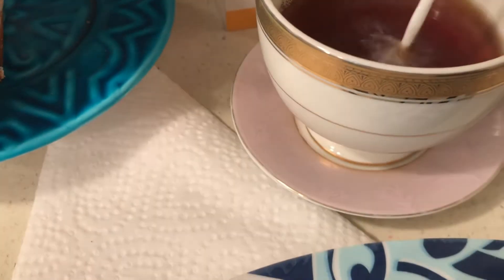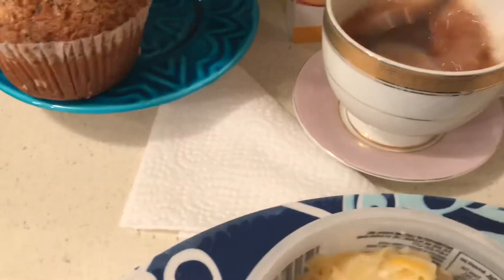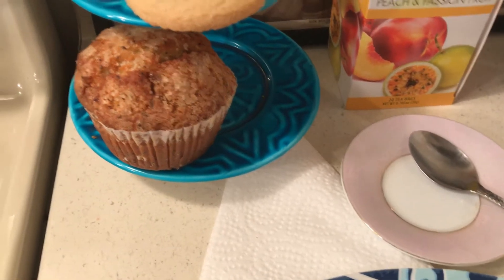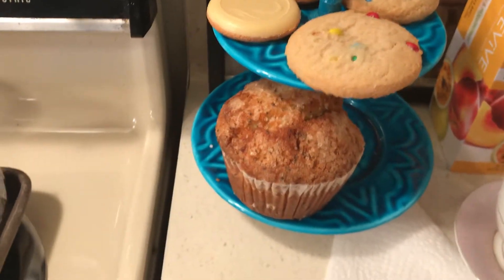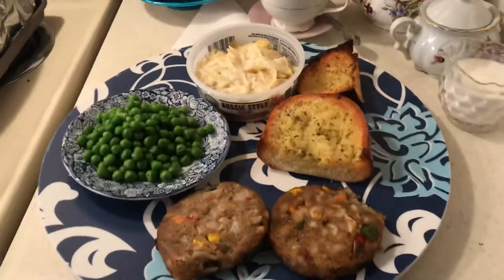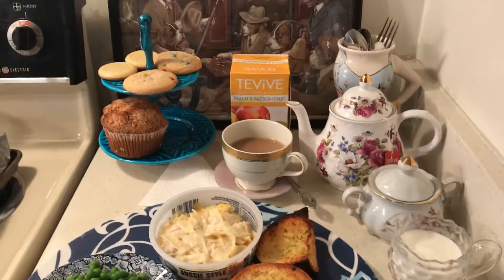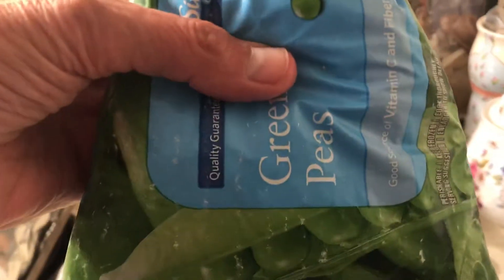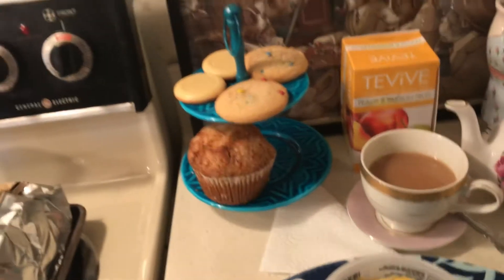I buy milk at the 99-cent store for 99 cents. For one person I don't need gallons of milk and then have to freeze it. So here is my cheap little meal: tea, cookies, peas for a dollar, and muffins.